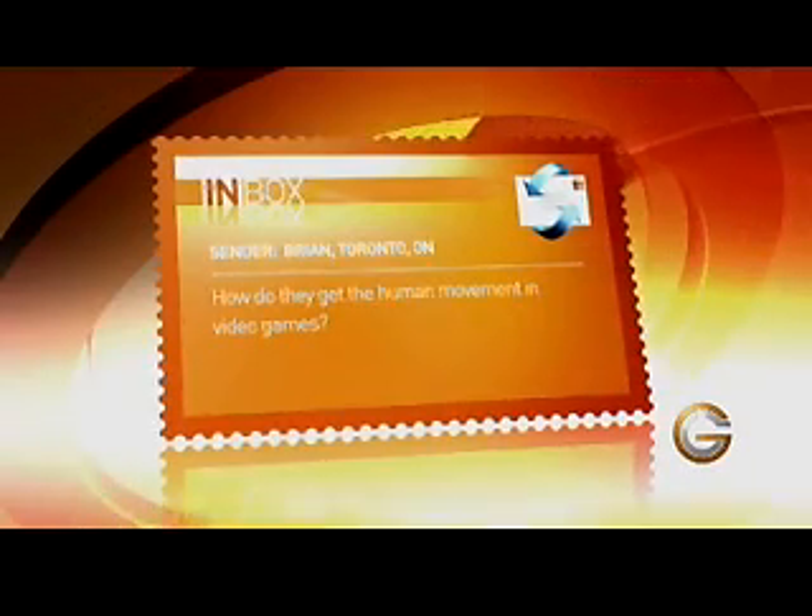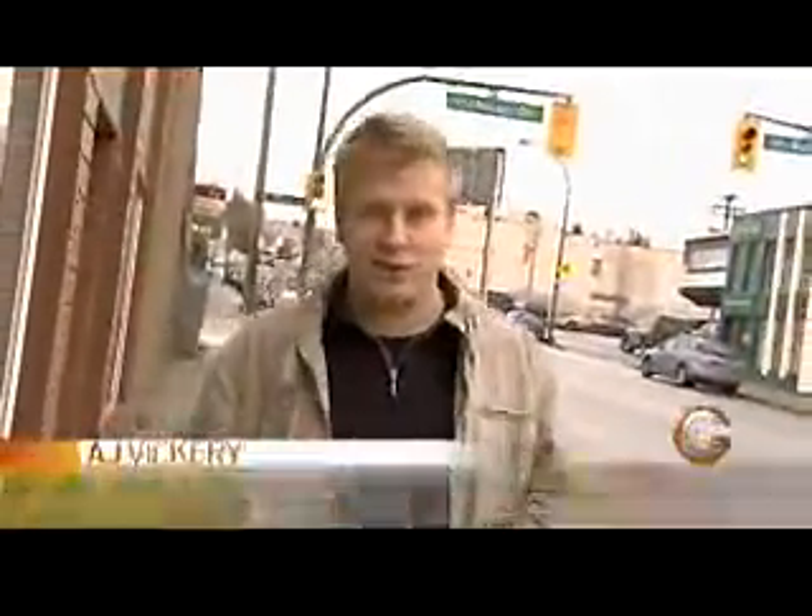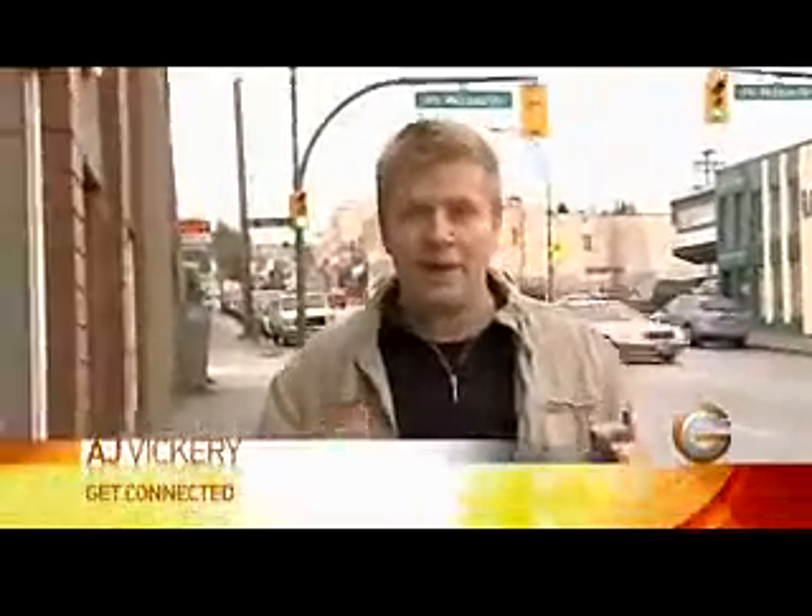On today's inbox question we have Brian from Toronto. He wants to know how they get that human movement in all those video games like soccer and some of the ninja games. Well Brian, to help answer your question today we're going into the Rainmaker Animation Motion Capture Studio.